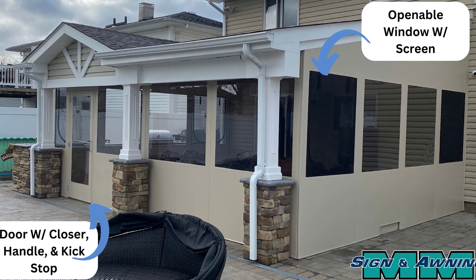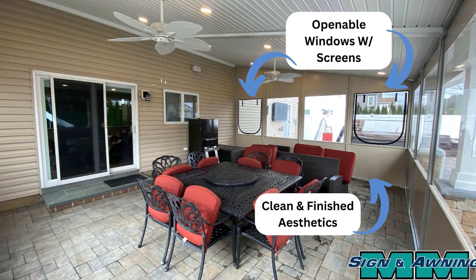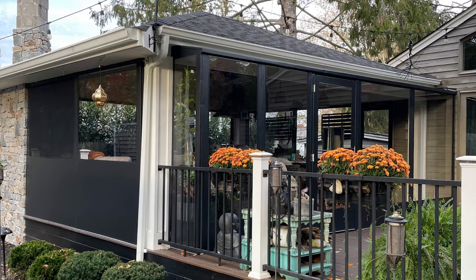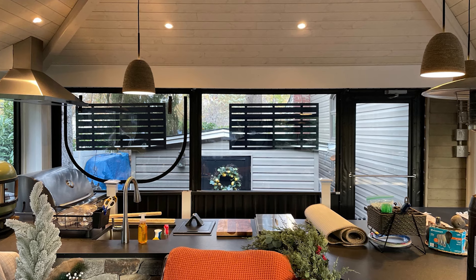The outside of the window has black vinyl mesh material to keep the bugs out. The interior clear vinyl window has a horseshoe zipper in it with two straps at the top of the window. This allows you to unzip the clear material and roll it up, leaving you with an open window with a screen.